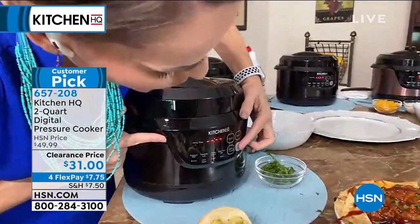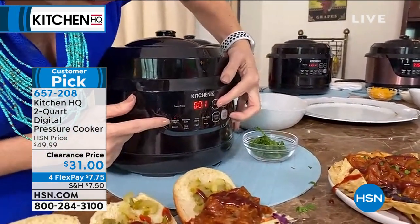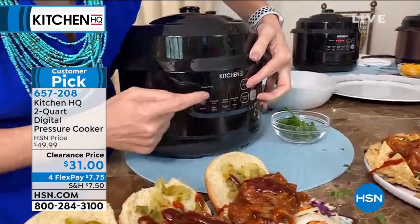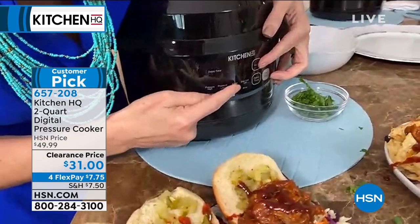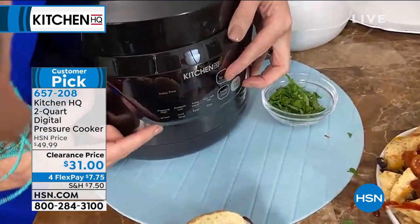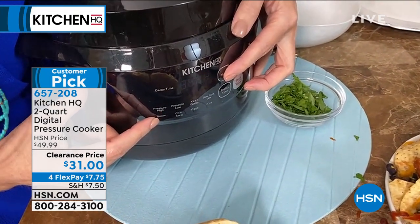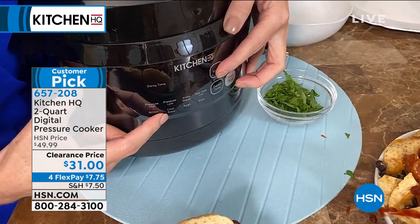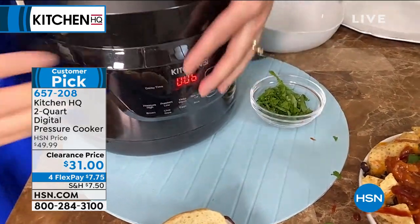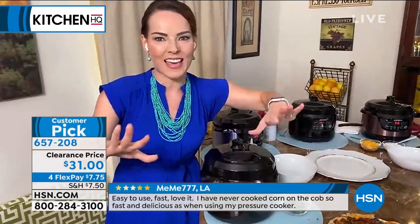So come on in and let me show you all the different functions. Once you plug it in, the menu gives you high pressure, pressure low, keep warm — which is great for appetizers and things like that — slow cooking, so this is your slow cooker too. Browning means you can actually brown and sear things before cooking, which is great for your meats. Chili stew, eggs in six minutes, rice in eight minutes. Eight different functions even in a two-quart size.